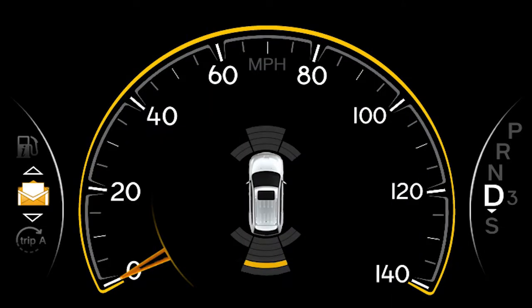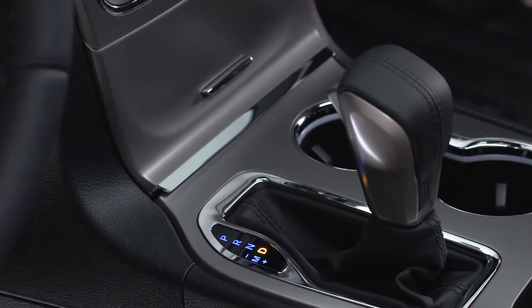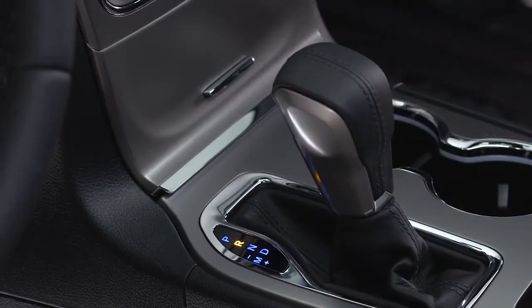The ParkSense Park Assist system uses sensors on the front and back bumpers to scan for obstacles. The system activates when you shift into drive or reverse at speeds below 7 miles per hour or 11 km per hour.